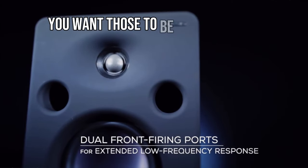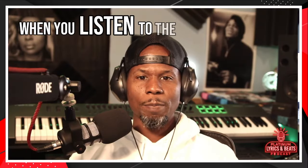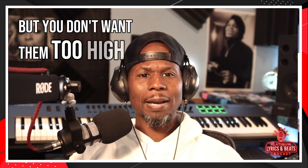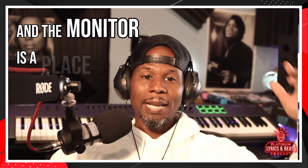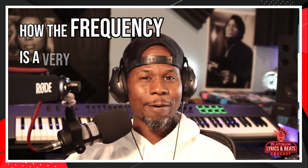I'll show you a picture here. You want those tweeters to be at ear level when you're mixing your beats and listening to the music. They can be maybe a little higher, but you don't want them too high. Have you noticed when you listen to music on monitors and the monitors are placed above or below your head, how the frequencies are very different?